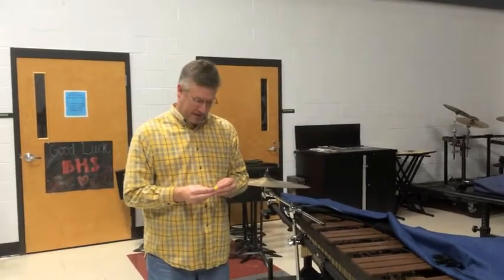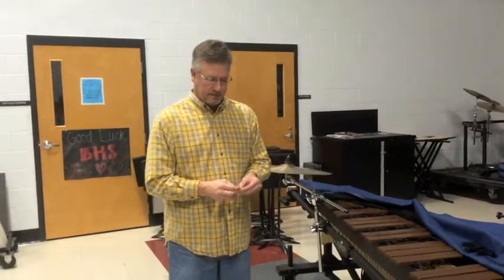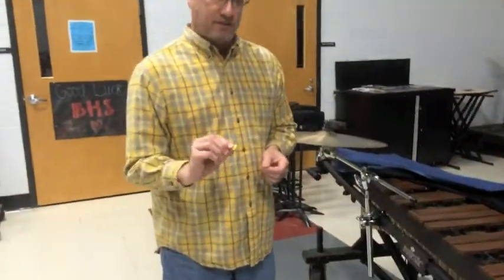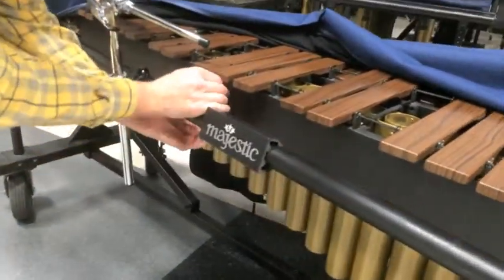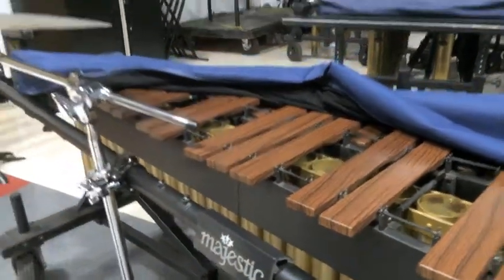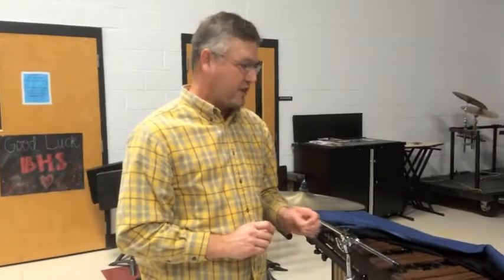But if you have one of the older instruments, like most of us band directors do, just get a little piece of paper, fold it up until you get yourself a little thick square. You'll probably have to do this two or three times — just a little tiny square. You push up the rail and slide it right into the gap, and then that closes it and your rail should sit pretty level. You might have to try it once or twice to get it right, but that is the trick to leveling your saggy marimbas.